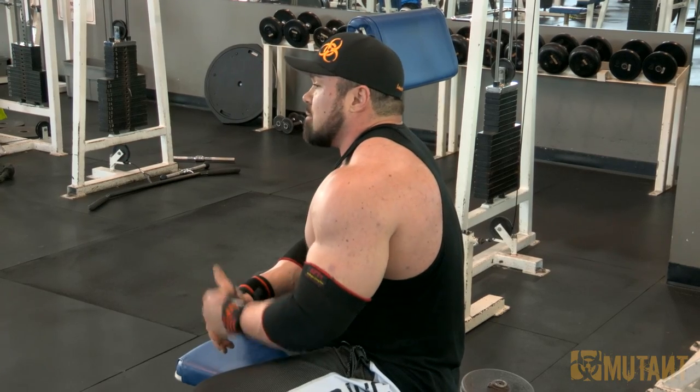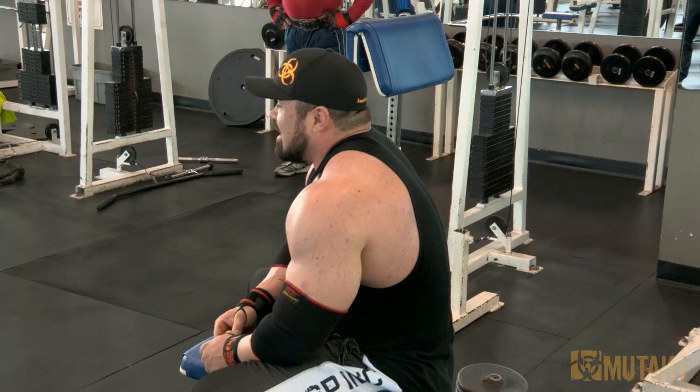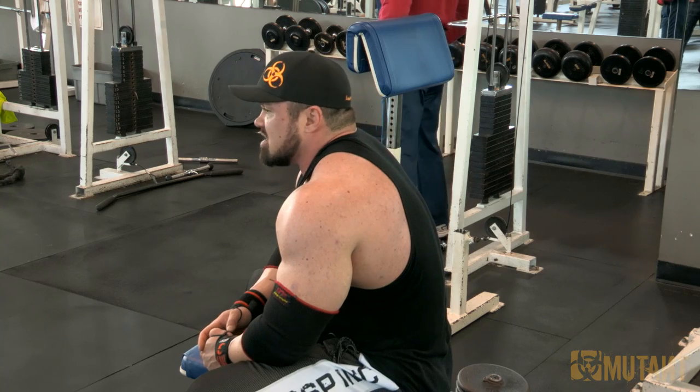Mutant Nation, thanks guys for watching. That was a Train a Mutant contest. I appreciate the workout from Jose Perez one more time — thanks man. Make sure if I ever meet you at the Arnold or the Olympia, remind me who you are. Don't just say Jose — say I'm the guy that wrote your workout. We appreciate all the entries that were sent in. There were so many workouts to pick through, some of them were insane.